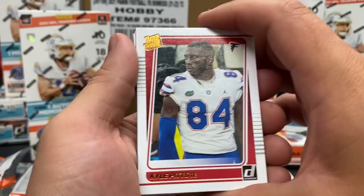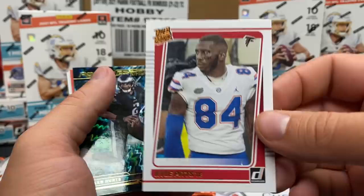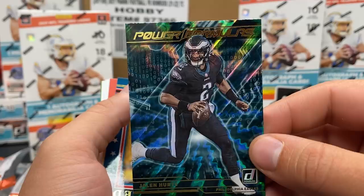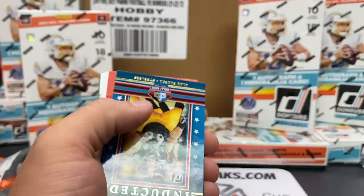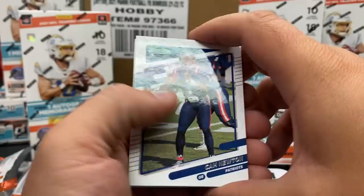It is! Kyle Pitts - oh, why is Kyle Pitts in his Florida uniform? I hope this is just a variation. I don't know why they couldn't put the future go-to at the position in his Falcons uni. Power Formulas next - I know Adam has always liked the Power Formulas cards, and this might be the best looking Power Formula set I've seen. Alan Faneca inducted.